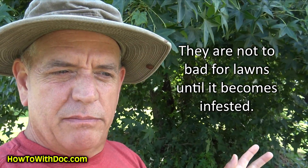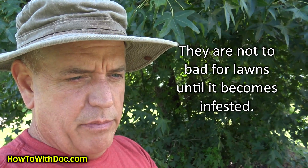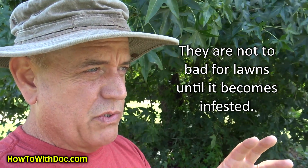Leaf hoppers basically go and suck the juice out of foliage, plants, leaves, trees. They're usually not a problem until you get an infestation of them. In this yard — and I don't know if it's because this is common Bermuda grass — I also saw them in barbs too. So it's time to treat it.